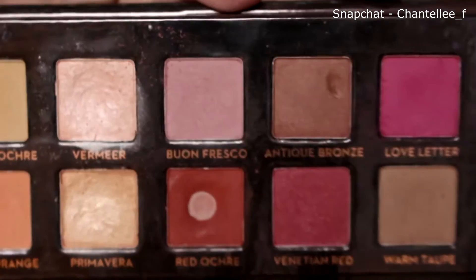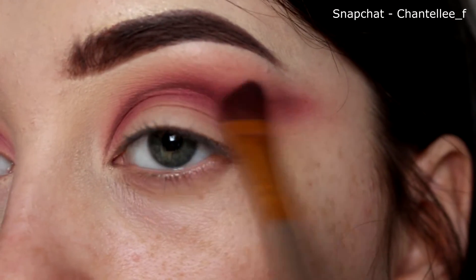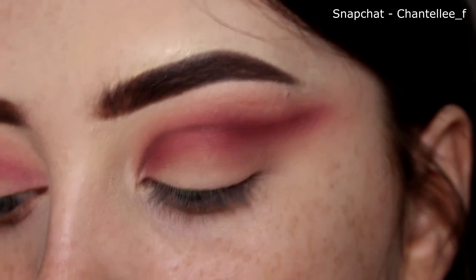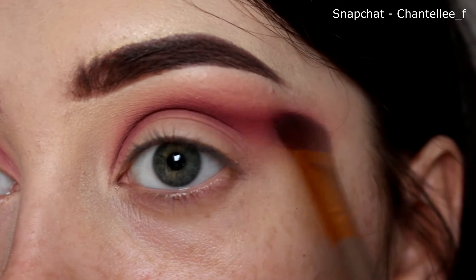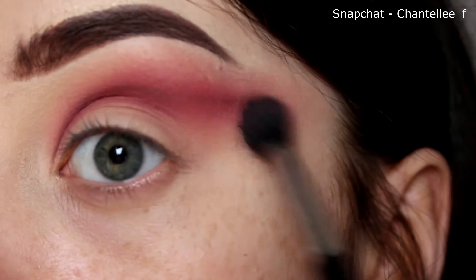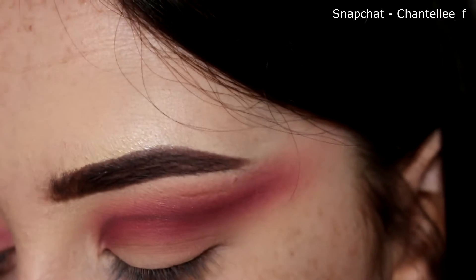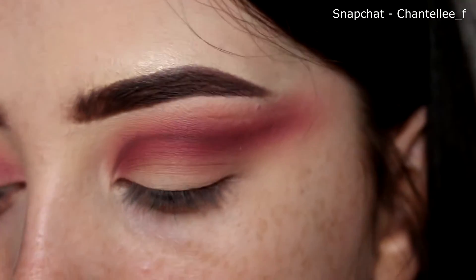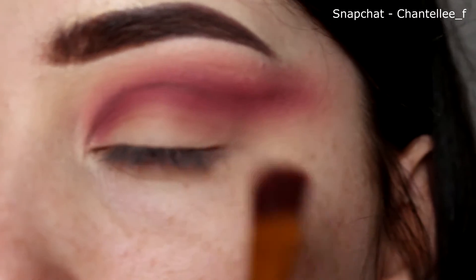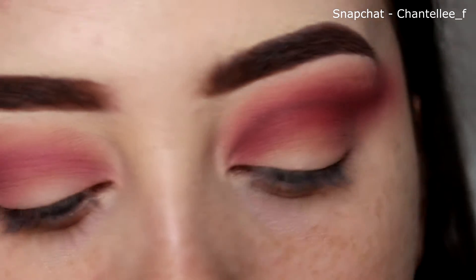I'm just going to go in now with Venetian Red mixed with Cypress Umber with the same brush I was just blending with, and I'm just going to put that over the line that I just drew. I'm just blending this out with my E40 again and just trying to soften everything up. I think the one thing with this look is to blend as much as you can, because the more you blend, the smoother everything just goes together.